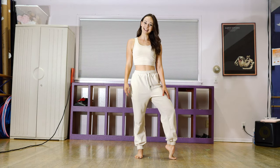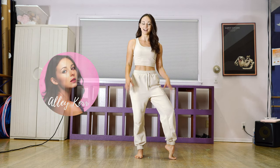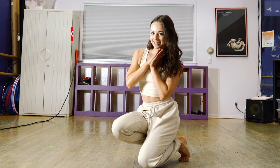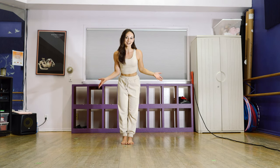Hey guys, my name is Allie and today I'm going to be breaking down the choreography from the ending version of Never Had a Friend Like Me from the Aladdin movie. Before we get started, please don't forget to like and subscribe for more tutorials and dance videos. Alright, let's get started.